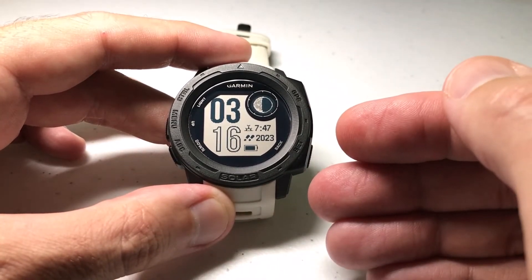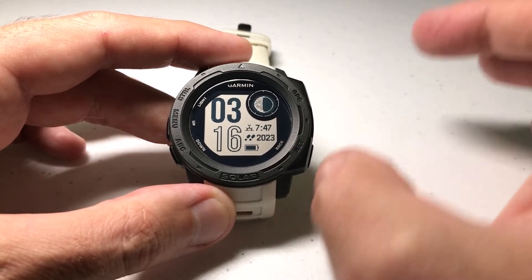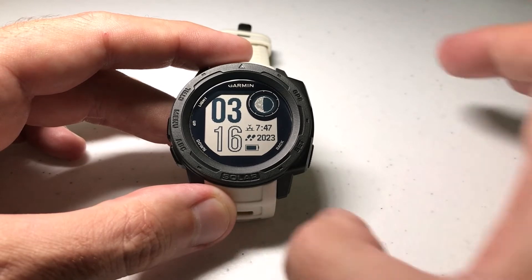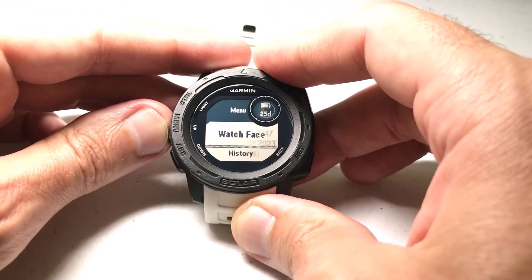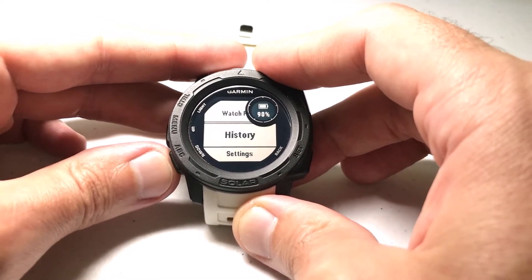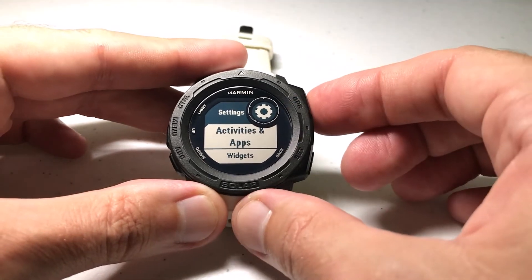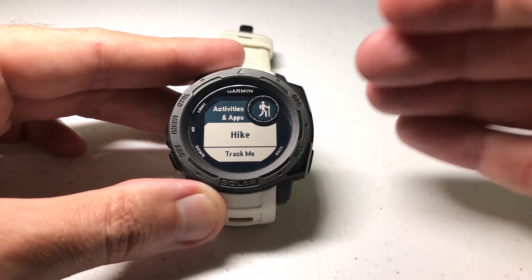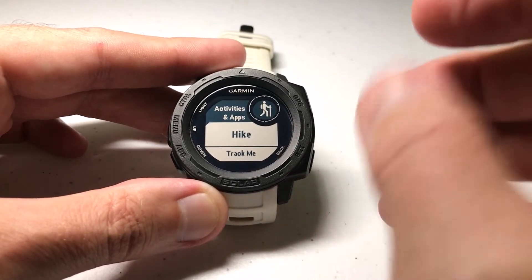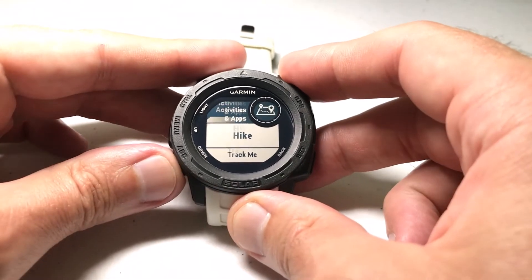There are a couple different ways we can get to this feature. The way I always recommend is to go into your activity settings before you do the given activity and set it up the way you want. So I'm going to press and hold the menu button, use the up or down button to go to settings, press GPS to select settings, and then choose activities and apps. This is per activity, so whatever we set for a given activity will have no bearing on a different activity — everything has to be set in accordance to the way you want to do it.